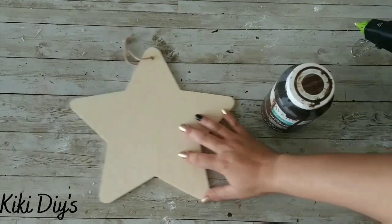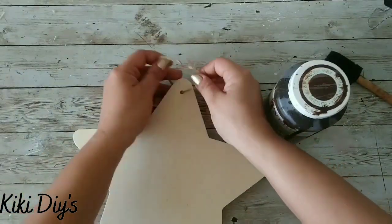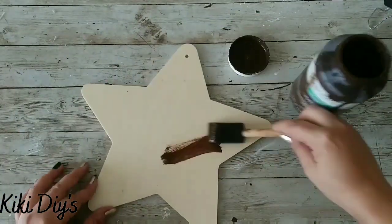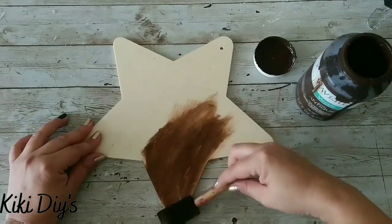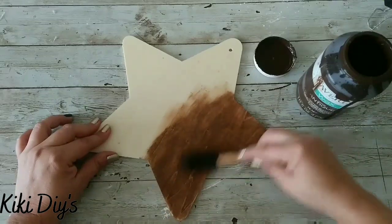Now I wanna make a beautiful ornament for my Christmas tree, because as you know, I don't have enough ornaments this year. We're struggling over here!